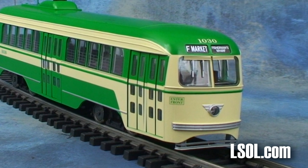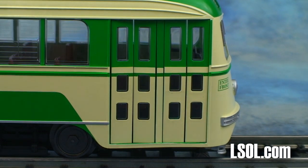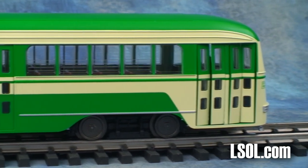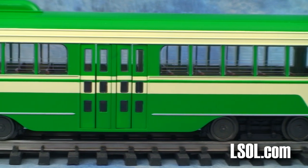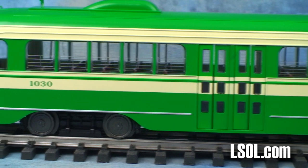The committee evaluated everything from controllers and brakes to the shape of the seats and exterior appearance. The new design was called the PCC after the Presidential Conference Committee and introduced in 1935. When construction ended in 1952, there were almost 5,000 PCC trolleys that had been built with four different body types and over 25 body styles and variations.